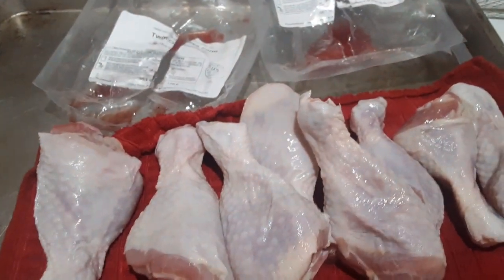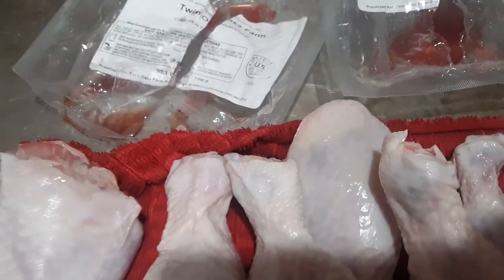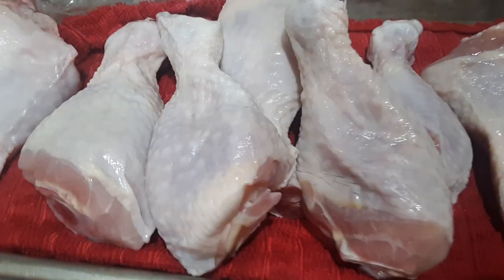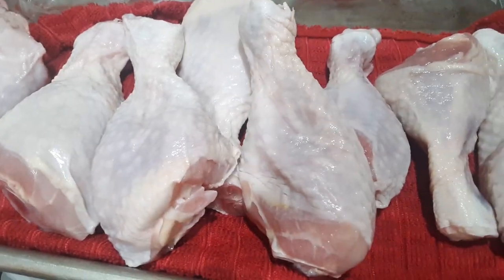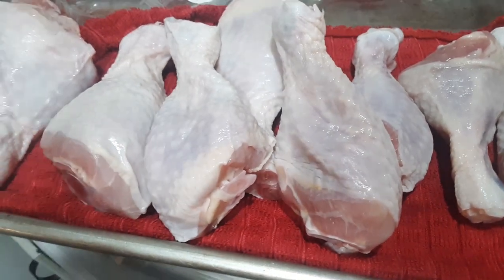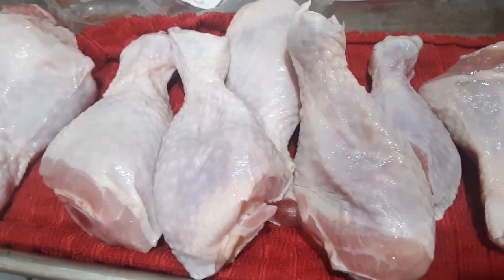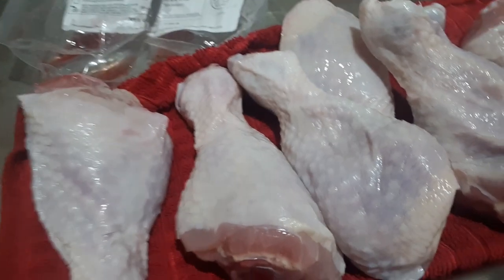Long story short, I opened up my drumsticks. We had thawed them — they had been frozen. Nice looking chicken drumsticks. These come from Cornish Rock Cross meat chickens. I've been told and have read that the secret to really getting your seasonings to do well on your chicken or on your meats is to dry the meat well.